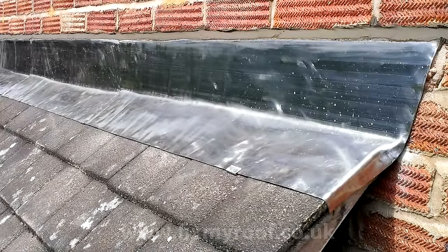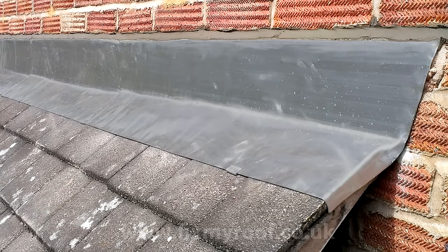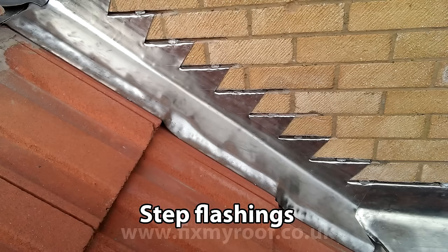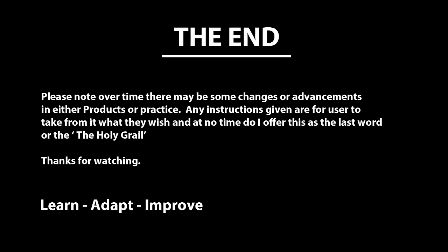Finally, finish the flashings by carefully rubbing patination oil into the lead to stop the white streaking or carbonisation that can ruin the look of the flashings. Well, that's the basics of how to install your own lead flashings. Look out for my other guides to follow shortly on step flashing to roof tiles and step flashing for slates. I hope this video has helped in some way.